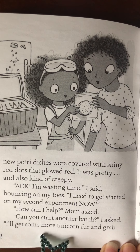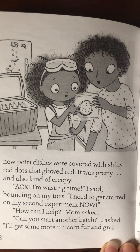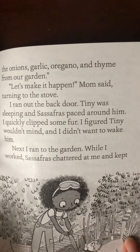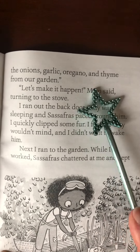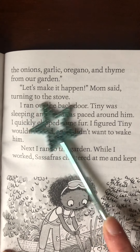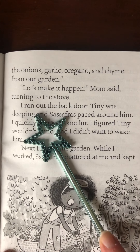How can I help? Mom asked. Can you start another batch? I asked. I'll get some more unicorn fur and grab the onions, garlic, oregano, and thyme from our garden. Let's make it happen, Mom said. Turning to the stove, I ran out the back door.